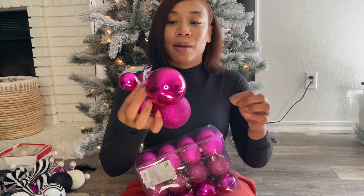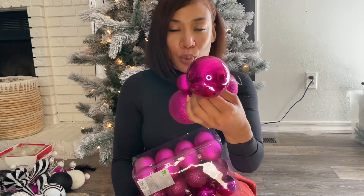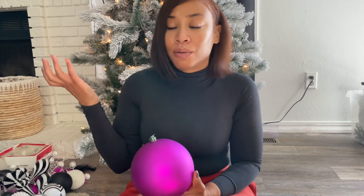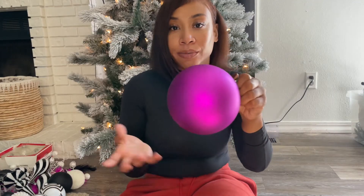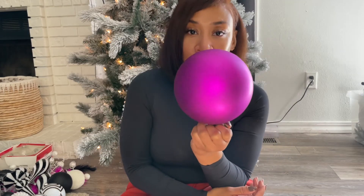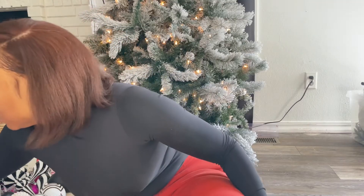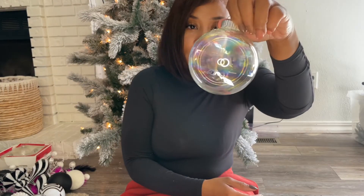I did not know the beaded ornaments were going to be this small. I ordered these off Amazon as well — these are like the 3.5-inch ornaments. I got 24 of each of these. I wish I would have known about the Bed Bath and Beyond sale before that. I ordered a lot off Amazon because I don't think fuchsia is an easy color to find in store. I went to Hobby Lobby, At Home, and Walmart — they had a few ornaments this color but not a lot. I also got four large ornaments from Amazon.